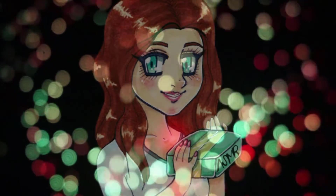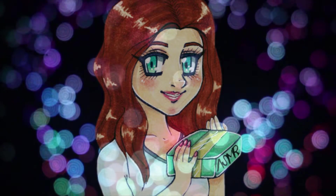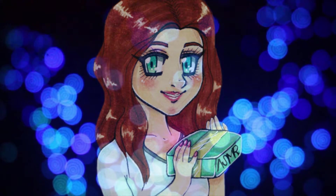This is Jen, ASMR Unboxing. Subscribe before you fall asleep.